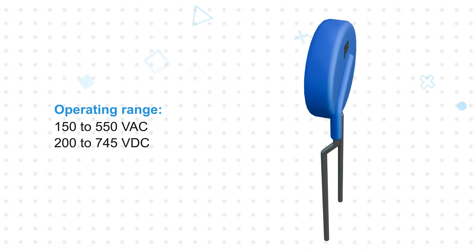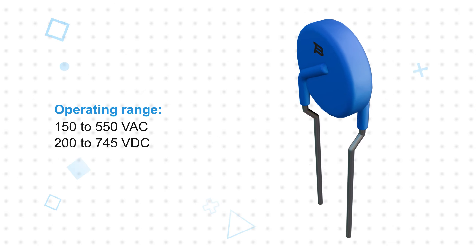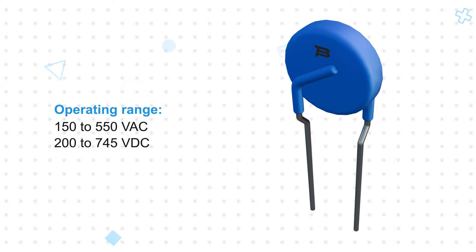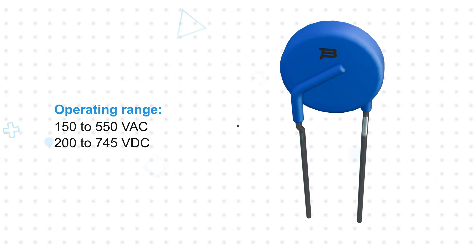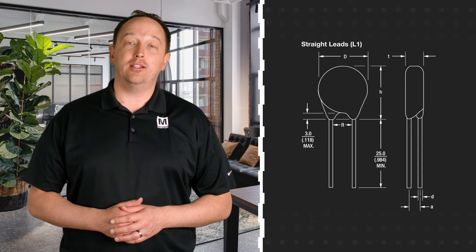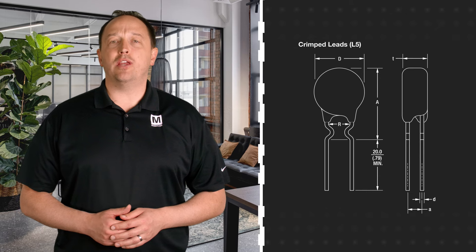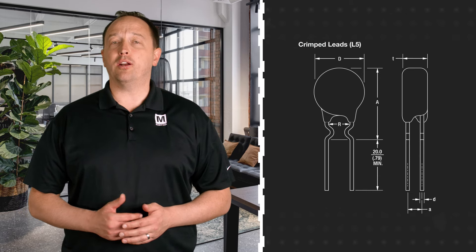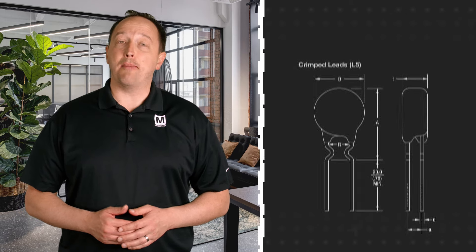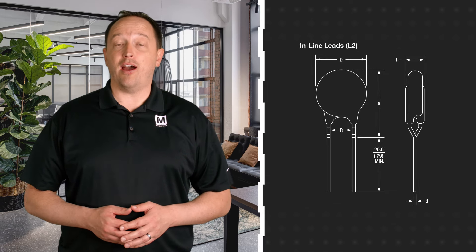The varistors can operate from 150 to 550 volts AC or 200 to 745 volts DC and provide a fast response for reliable system protection. EV Series EdgeMOV Varistors are offered with straight, crimped, or inline leads for design flexibility. They also use a new coating material rated for up to 105 degrees Celsius, providing a much wider operating range than standard MOVs that are only rated for up to 85 degrees Celsius.